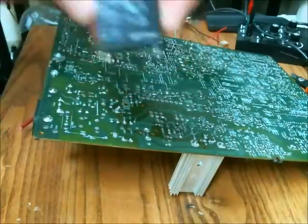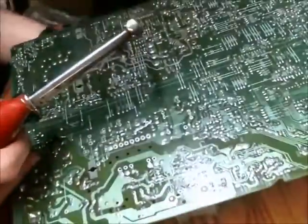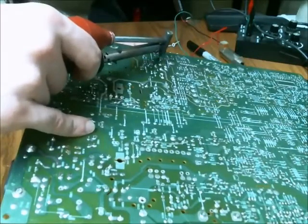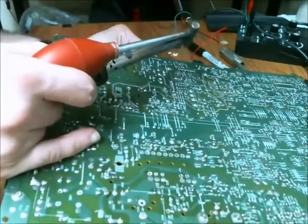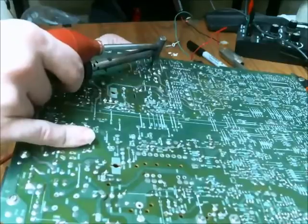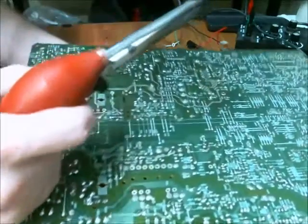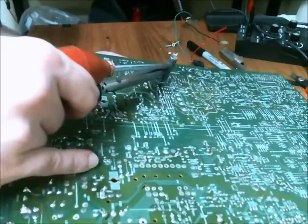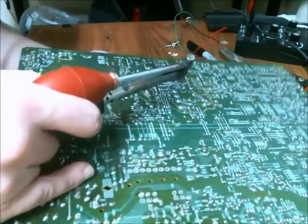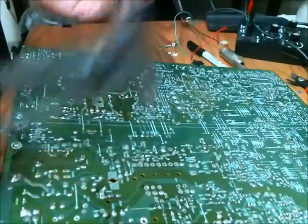So here is the relay. And let me grab the capacitors. Here is one of the capacitors — and let me grab the other one. And here is the second capacitor. As you can see, this thing works very, very well.